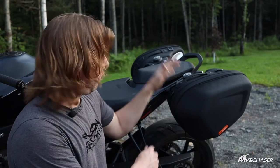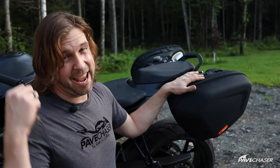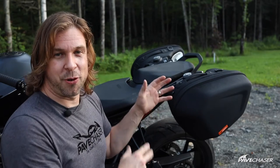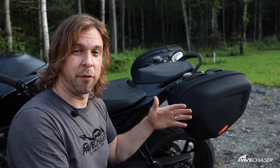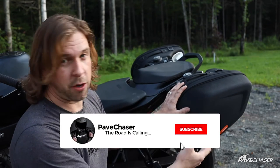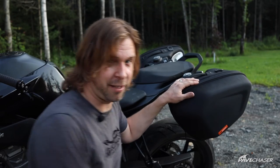That's basically the overview of these KTM side cases for the Duke 890 — and the 790 as well, plus I think a couple of other models. I hope you enjoyed the video and got some useful information out of it. Don't forget to hit subscribe if you want to see more content on touring with this Duke and other motorcycles. Until next time, thanks for watching and have a great day.